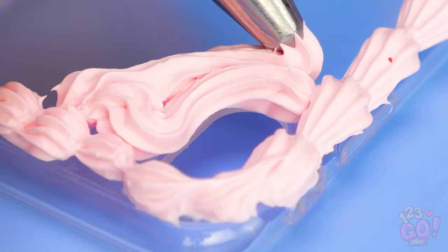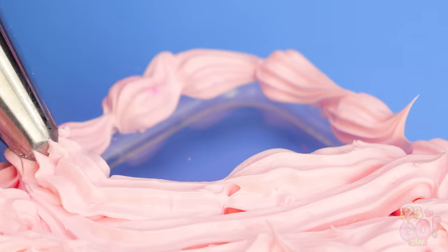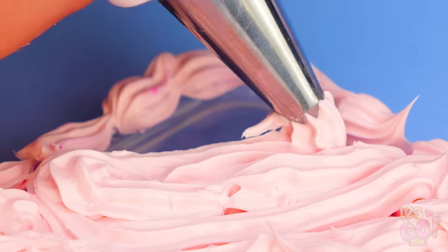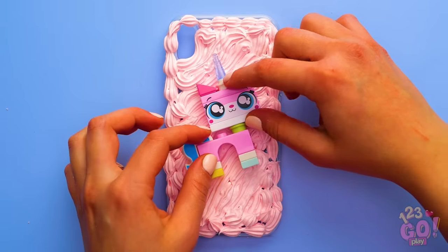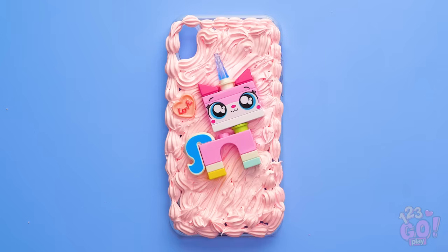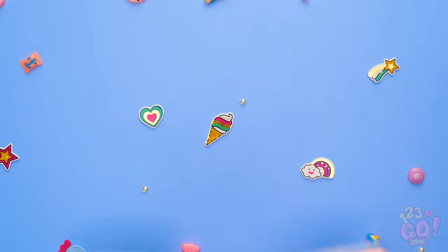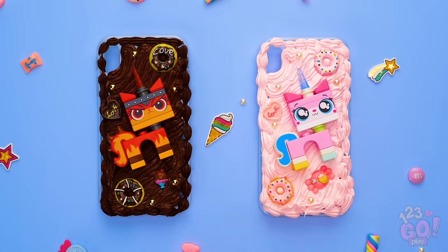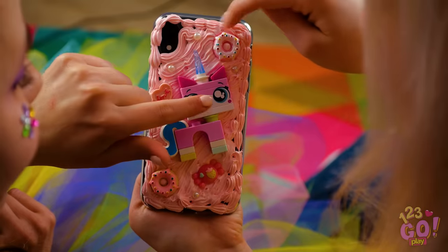And be sure to make your strokes close to each other so there are no empty spaces. Almost done! Now stick on your favorite unicorn figurine! And any other fun pieces you have lying around, of course! Wow, both these phone cases look awesome, don't they? Now you have a naughty unikitty and a nice one! Which one do you want? Who knew a phone case could be so magical?